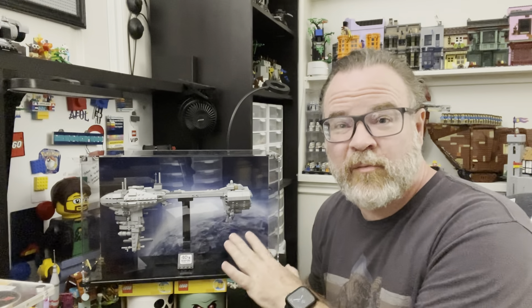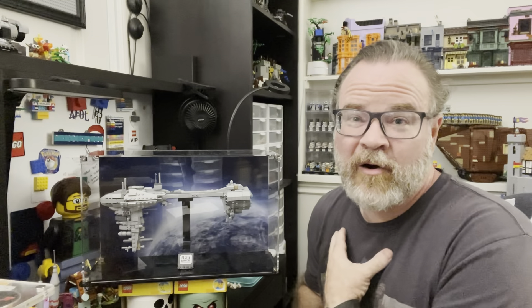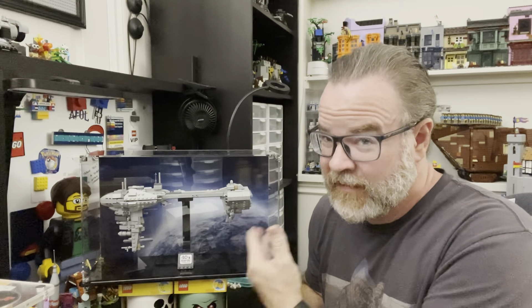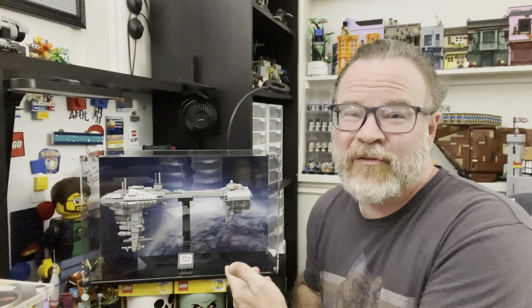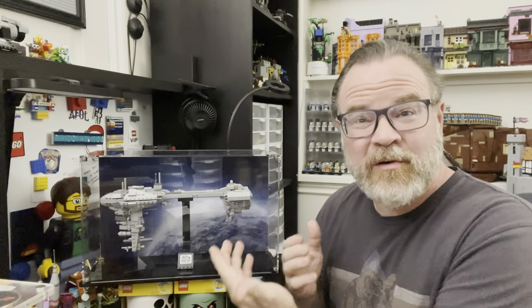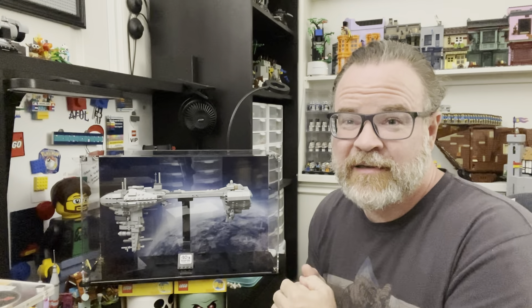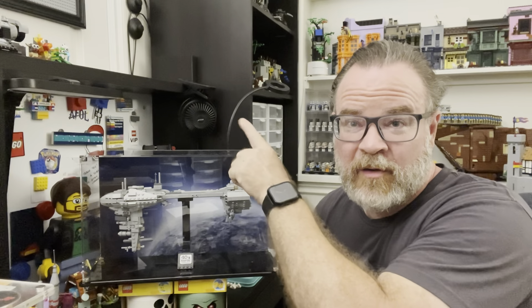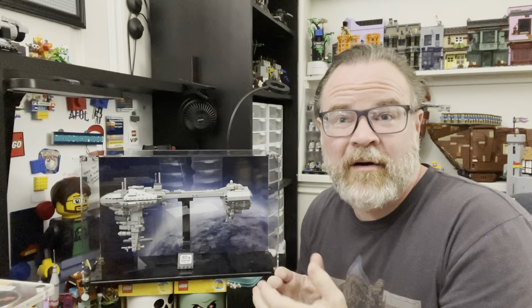There are actually cases that you can get for a lot of your different displays, and I'm going to showcase one right here. So this Nebulon-B frigate is near and dear to my heart for many reasons. It was a really hard set to acquire. It's also from Empire Strikes Back, which is my favorite Star Wars movie, and it's just an iconic Star Wars ship.